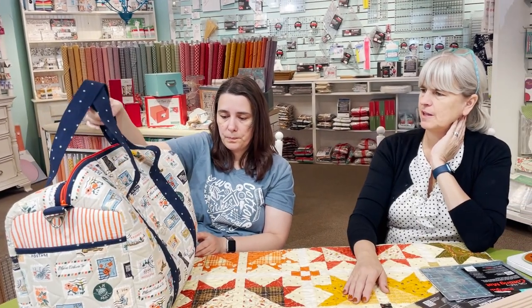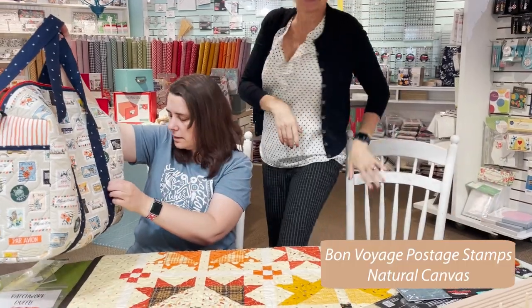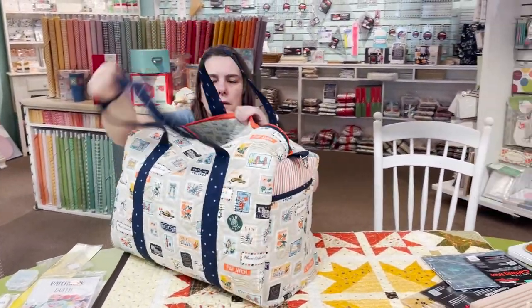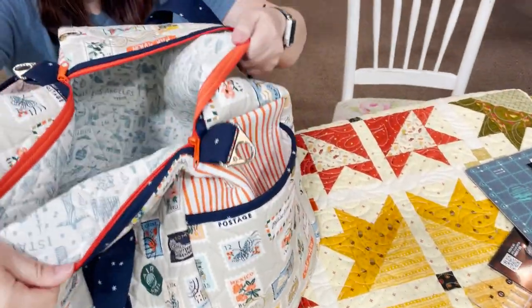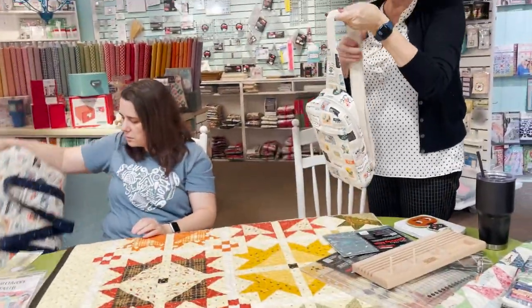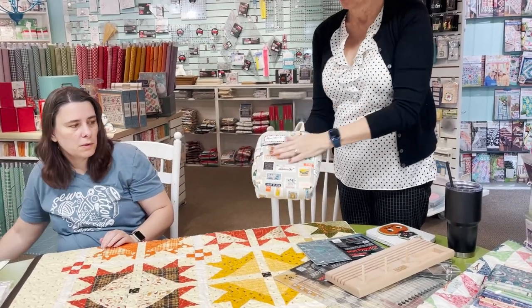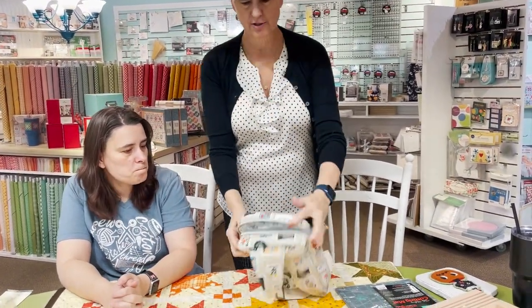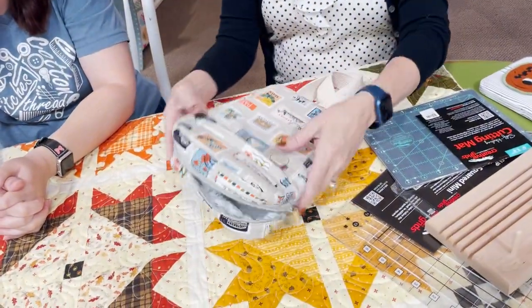We also have the sling bag that Shelley just finished — I love this one! There is lining but no interior pockets, just a simple finish. Emerald and Shelley have both made this bag. My sister did it in green with stripes — so cute! Great minds think alike. It's just a great bag. Now it's my turn to make one.